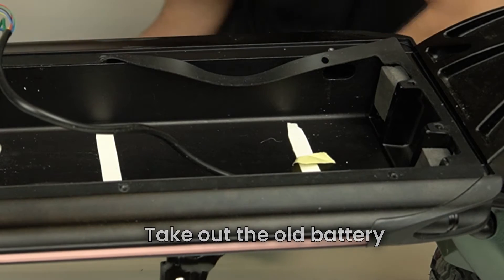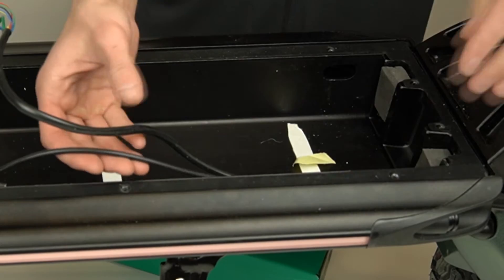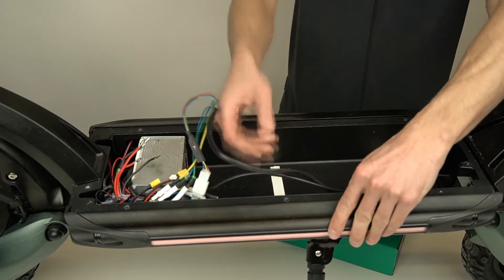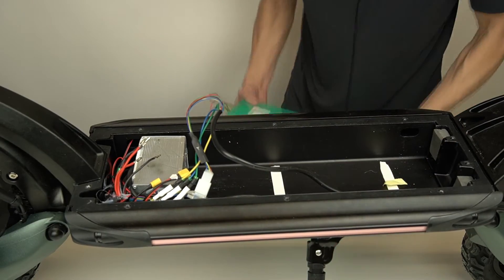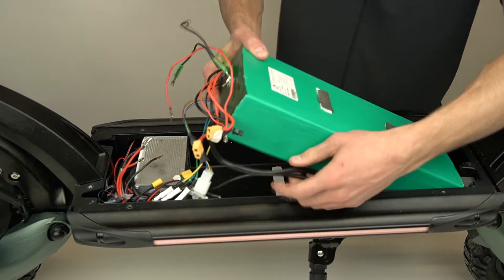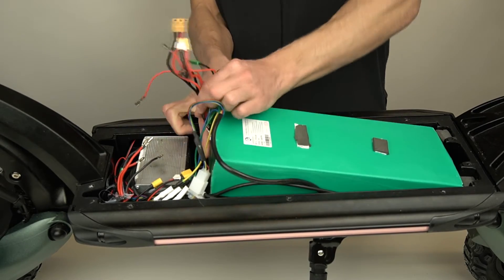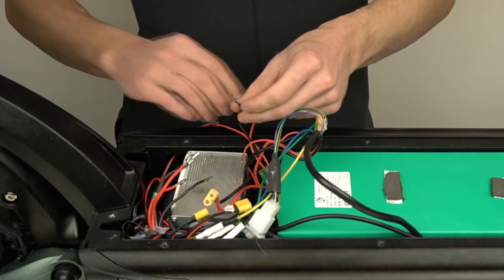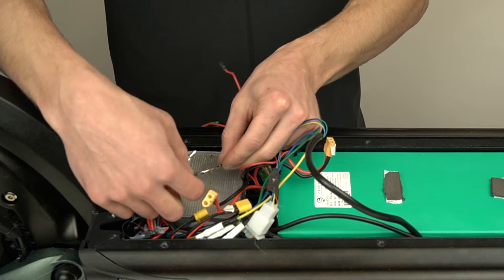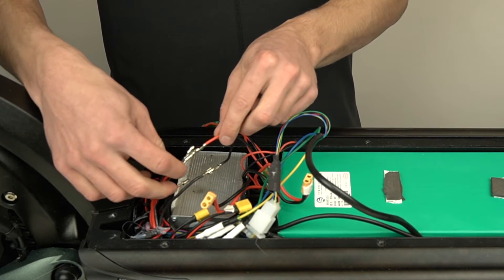You'd also want to put two to three strips of double-sided tape under your battery so it doesn't move back and forth during your rides. Now take your new battery and reconnect all the wires. Remember to connect the wires exactly like they were connected to your old battery, and please ensure that the exposed wires don't touch each other.